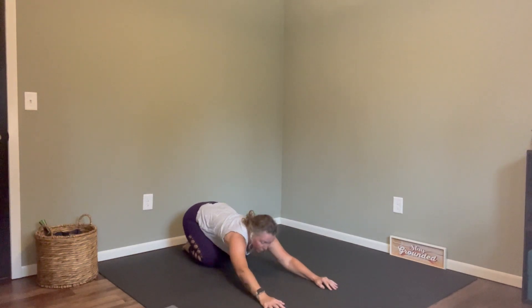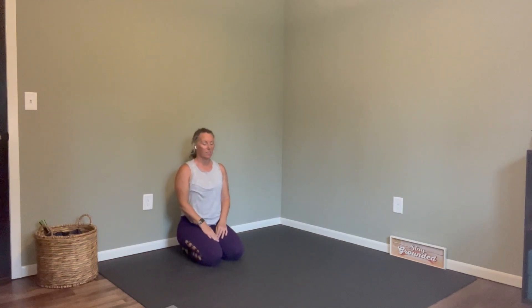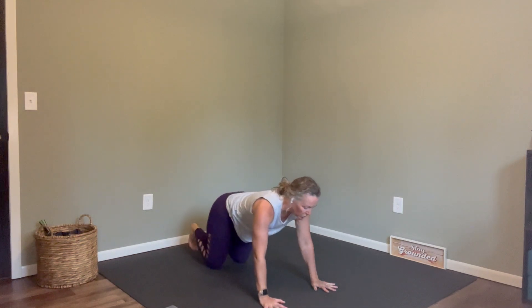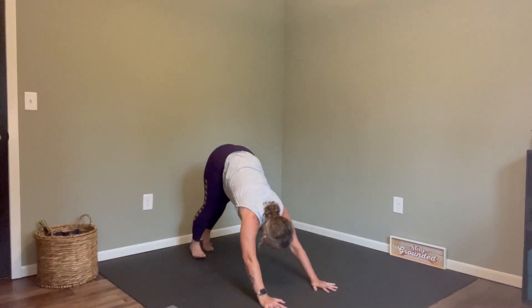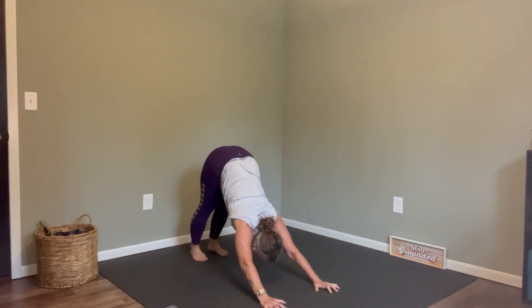Check in where you need to and just breathe. If ever there is a time that I'm saying inhale and you're exhaling, I just don't want you to worry about it — I just want you to breathe. Let's find our downward dog. Right foot is going to step up into a lunge.